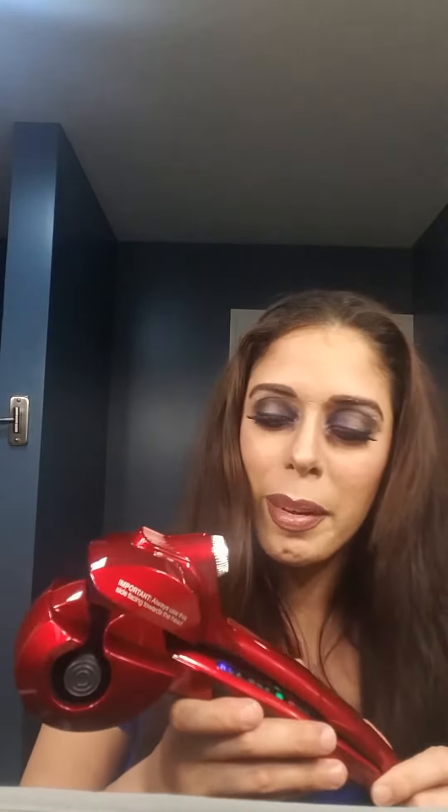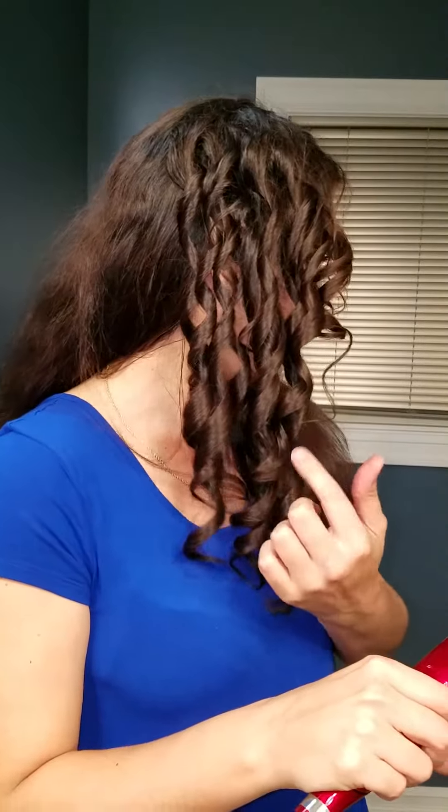I'm going to put this in fast forward because I'm not sure how long it's going to take — this is my first time actually using it. So here we go. When you use it you want to make sure that this part is always facing upwards and this part is always towards your scalp. I did a little bit on this side so you can see how it looks.